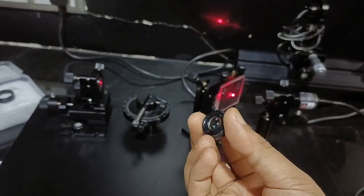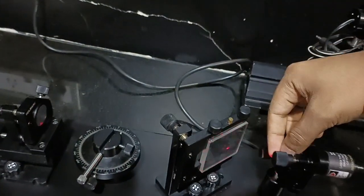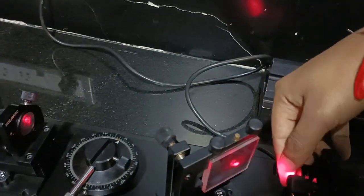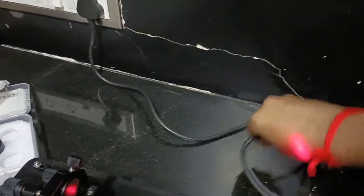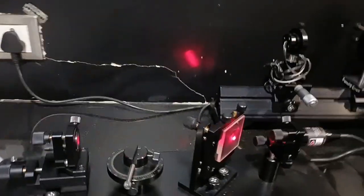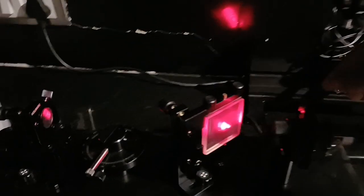After this, I will fix the lens back which I had removed from the laser and install it back to its position. After doing this, you can see a pattern on the screen. By making minor adjustments to the laser, Mirror M1, Mirror M2, or the beam splitter, you will obtain a concentric fringe pattern on the screen.